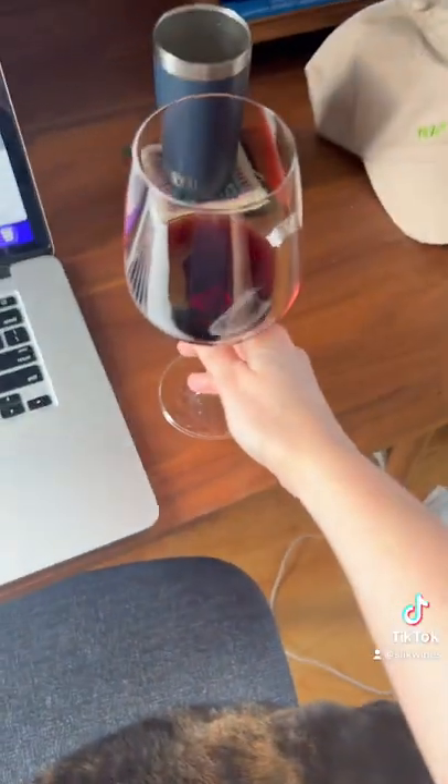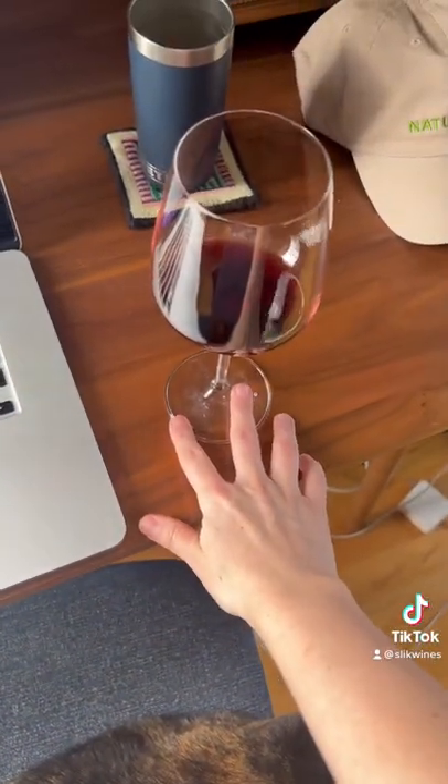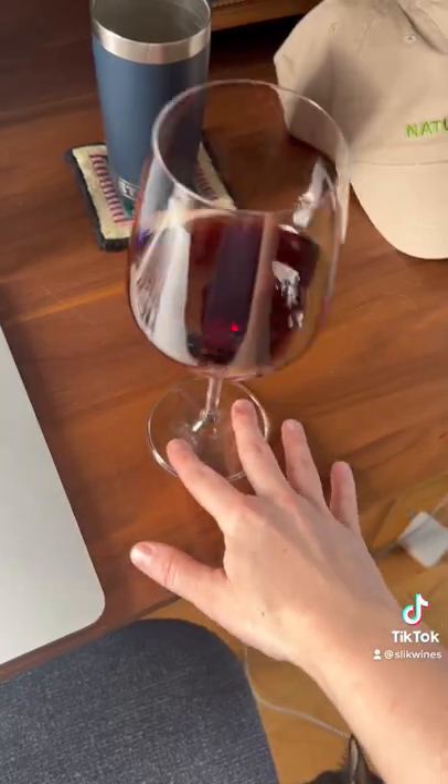You can swirl it in the air like this, or you can put it on a table. Use two fingers and just move it in a circle.